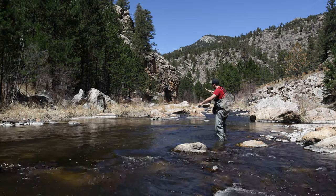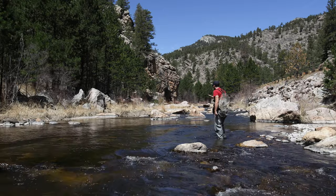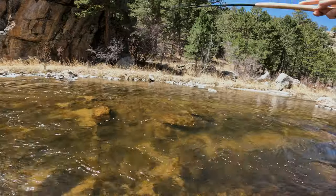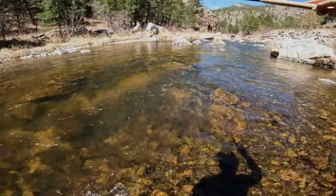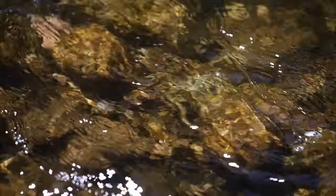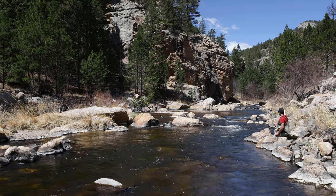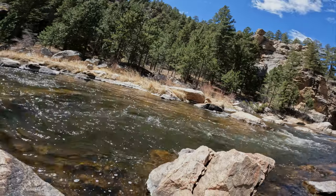I spooked a couple of fish there. Could have been my line, could have been the fly hitting the water — kind of hard to say. Definitely makes you wonder if I had the tight line on and I was just getting that fly down very delicately, if they would have spooked or not. It is a nice sunny day — me just walking through the river could have easily spooked them as well, but something to think about. There he is — nice fish here.